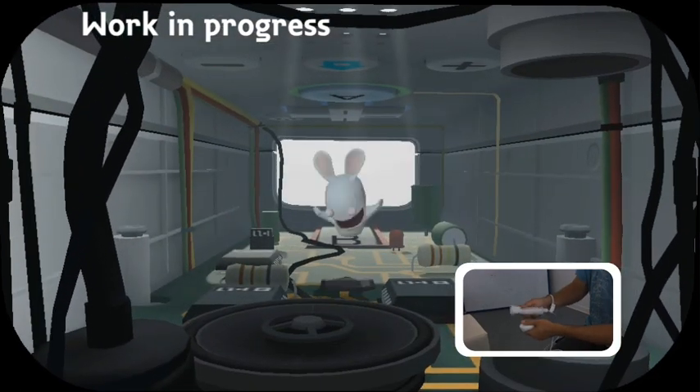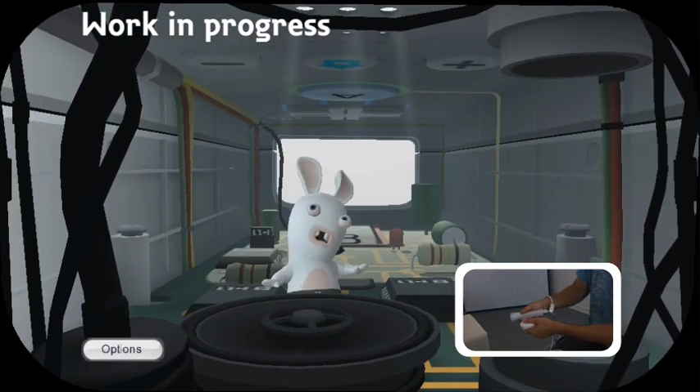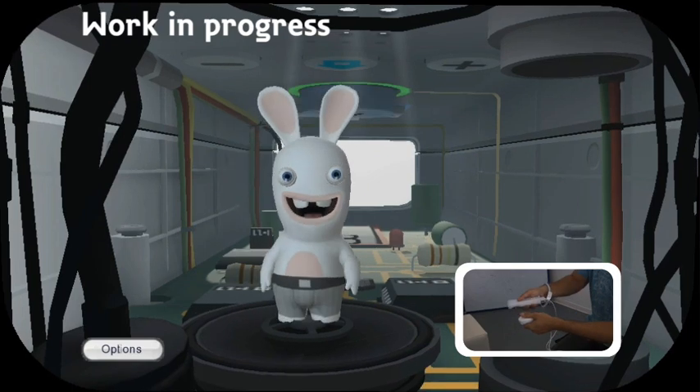But don't worry — no matter how much you shake him around or beat him around the controller, he keeps coming back for more with a big smile on his face.